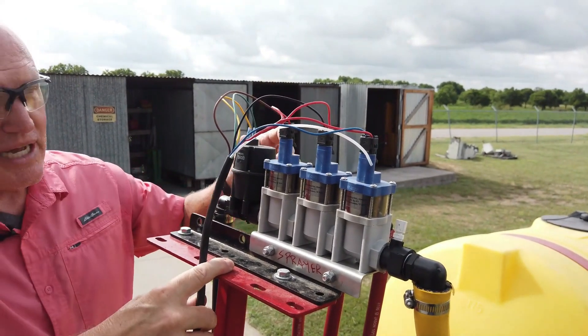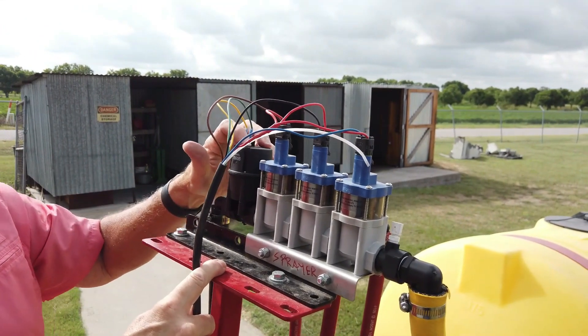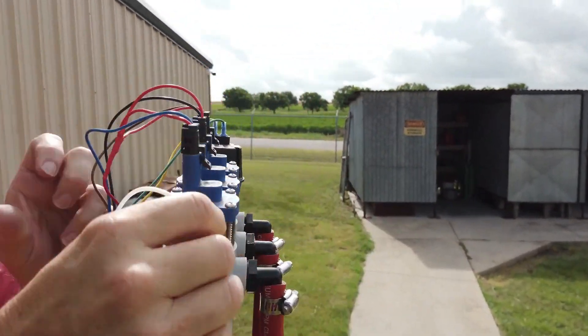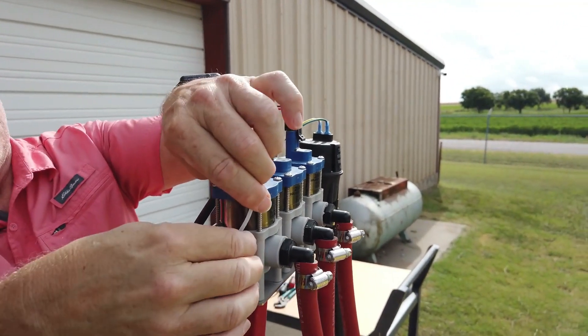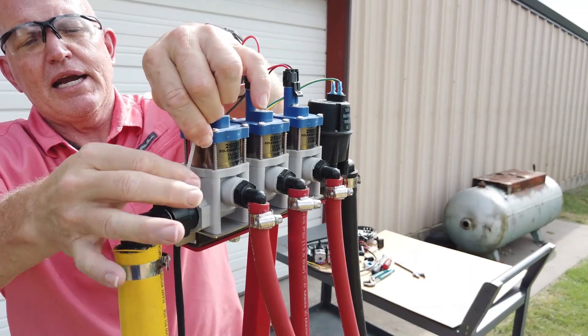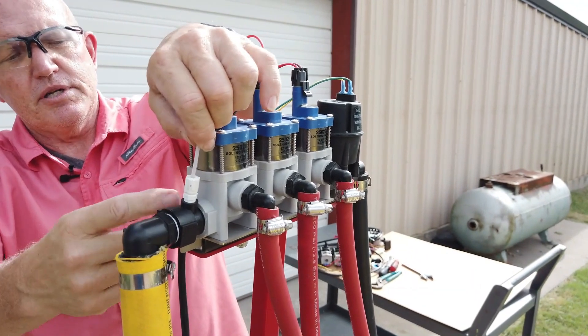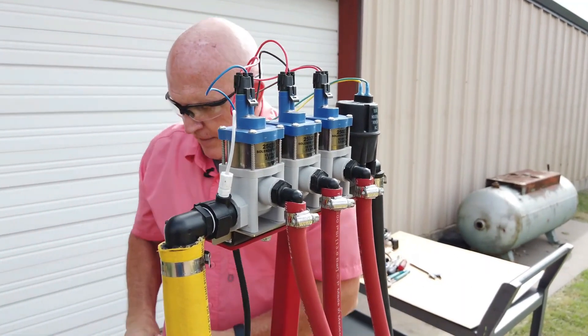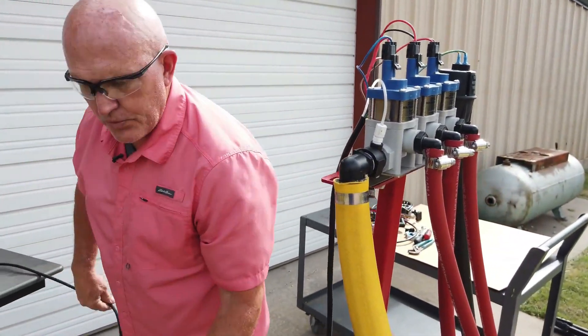Our switch is going to switch the polarity, so the wires are both going to be positive and negative depending on the switch position. This nylon tube goes down into this fitting and you tighten the compression fitting right there. This adapter goes into the first valve, which is coming straight off of the pump.